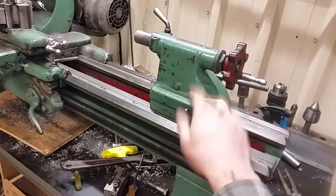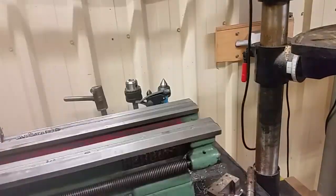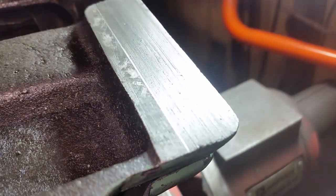For a long time I've noticed that this tailstock has been a little bit out. You can see the step where it's worn. There are the original scrapings on that section.